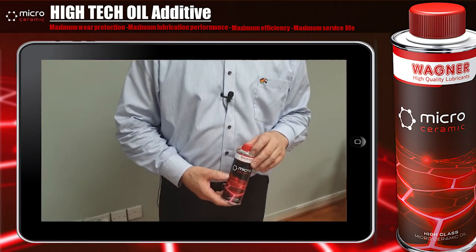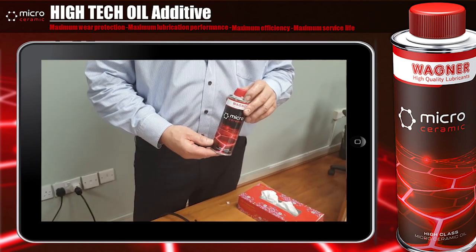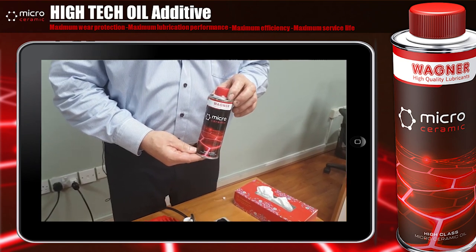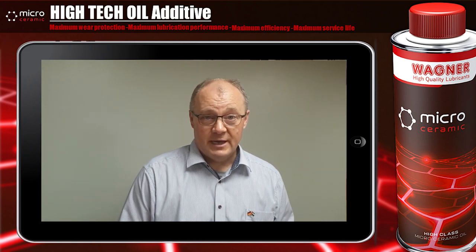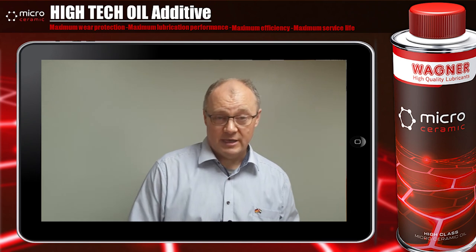My name is Walter Wagner from Wagner High Quality Lubricants, and today I want to introduce you to my new development: the micro ceramic oil additive. This oil additive is a universal oil additive to apply to engine oils, gear oils, as well as industrial applications.